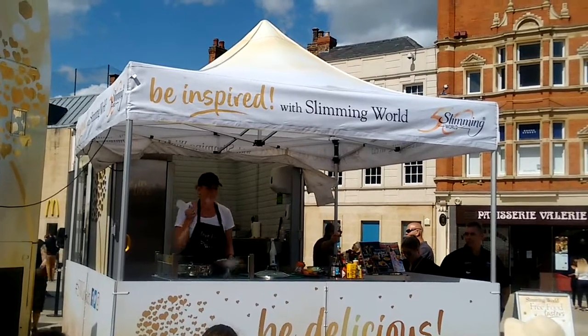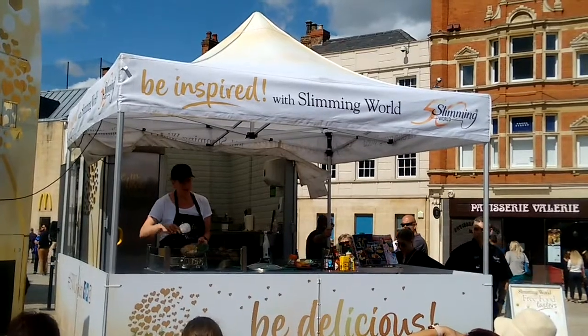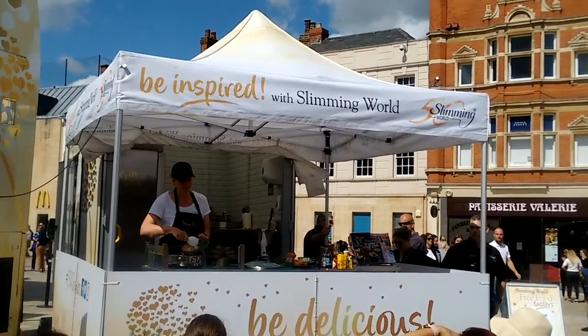Free food is low in calories, but it fills you up, and therefore you don't go hungry. What I've tried to do is incorporate as much of that free food as possible.